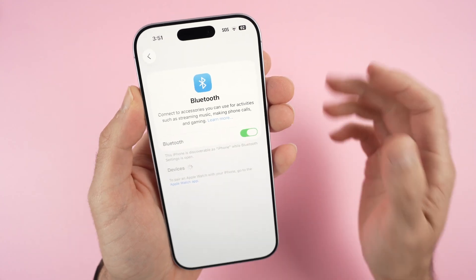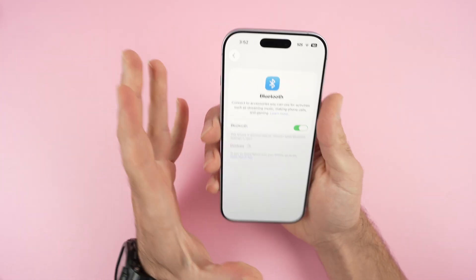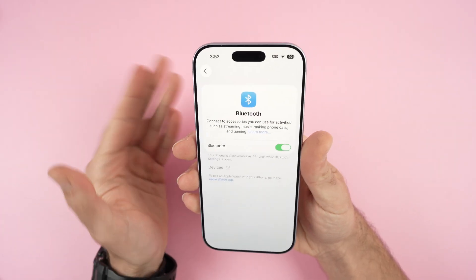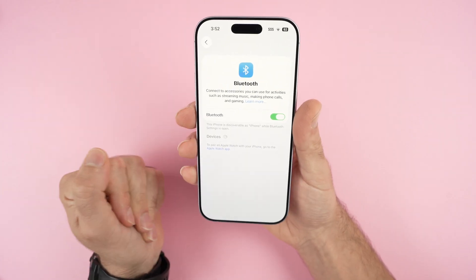In this video I'll show you how to fix your Bluetooth on your iPhone 17 in case you're not able to connect to another device, or maybe it's constantly disconnecting from the device you're trying to connect. I'll show you a few tricks that can definitely help you.